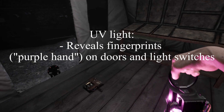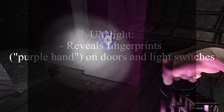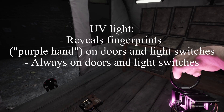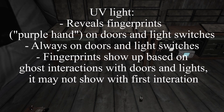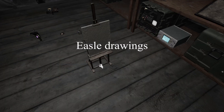Next is the UV light, which reveals fingerprints from paranormal entities on objects. These will always be on doors and lights after ghost activity. Don't count on fingerprints the first time a ghost interacts with objects — after the second ghost interaction, it should appear on light switches or doors.